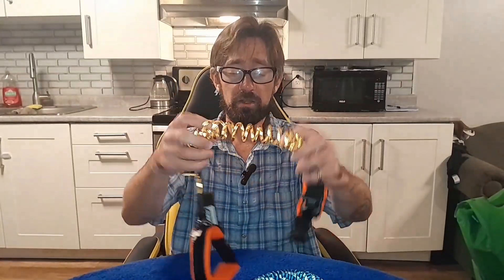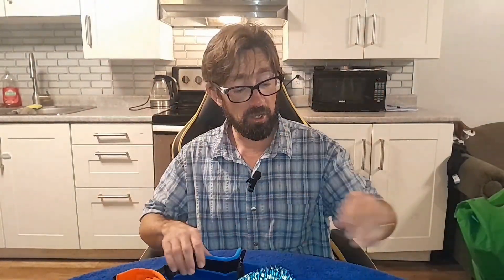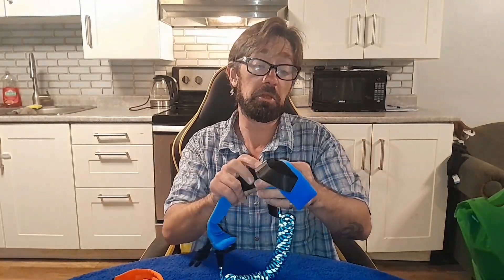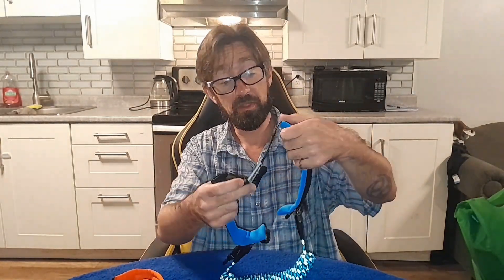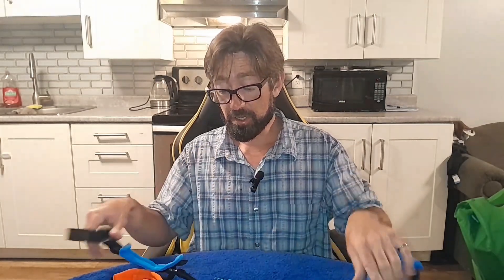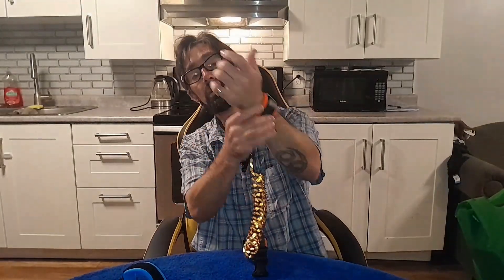That's pretty much it for these child leashes. I just wanted to share them with you because they are great and can very much help relieve your stress of going outdoors into public places — theme parks, anything like that — when you've got children that tend to run. This can definitely help with that problem. I hope this video was helpful to you. Thanks for watching and hopefully I'll catch you on the next one.